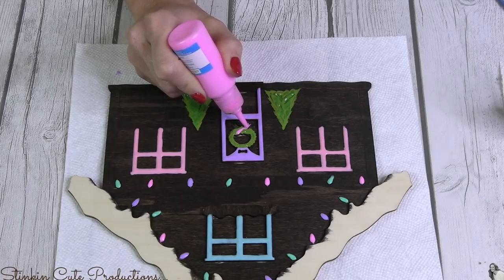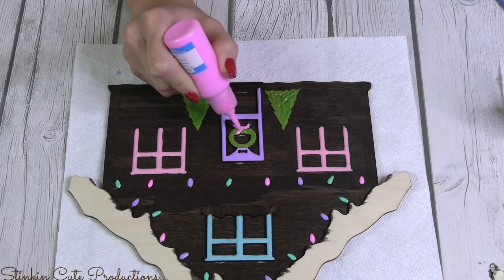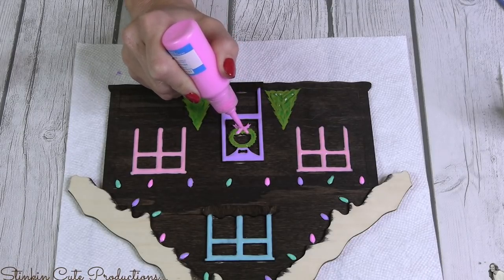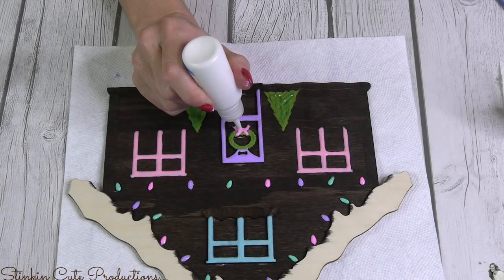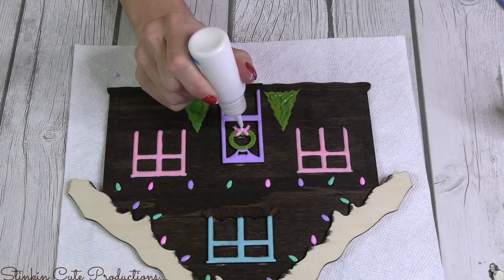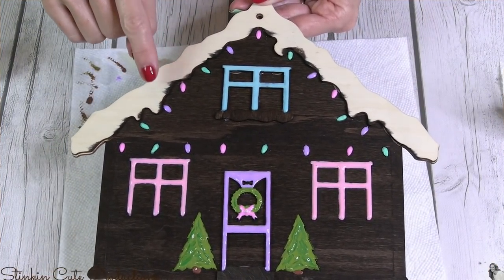Once I'm done with the bow, I'll let both plaques dry. I did both houses identically because this gingerbread house is going to be double-sided — I wanted to place it on my countertop and see it from both sides instead of only seeing the back while doing dishes. That's why I did two houses identical. I'm not going to use puffy paint for the snow because this project needs a lot of white and I'll show you what I'm doing once these houses dry.